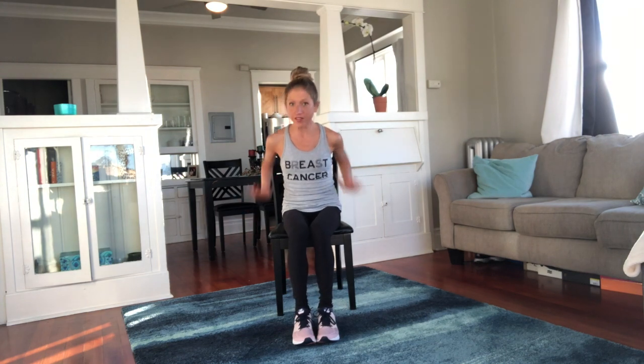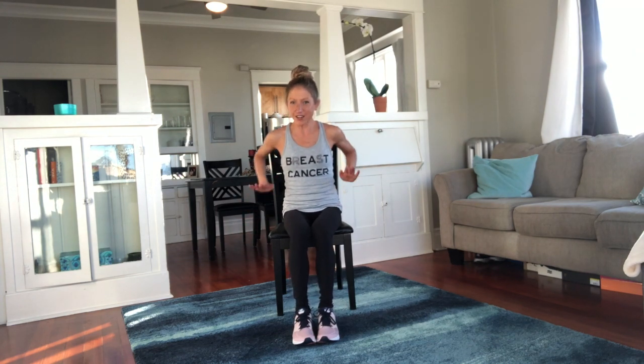Pump those arms — pump it and pump. I like to lean forward a little bit to give my triceps a little extra. We've done everything — shoulders, triceps, biceps, legs, heart, and abs. And you haven't even stood up!